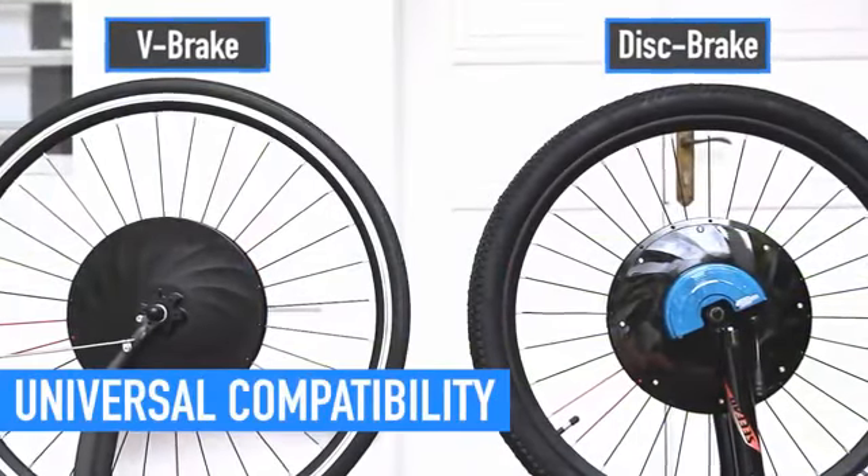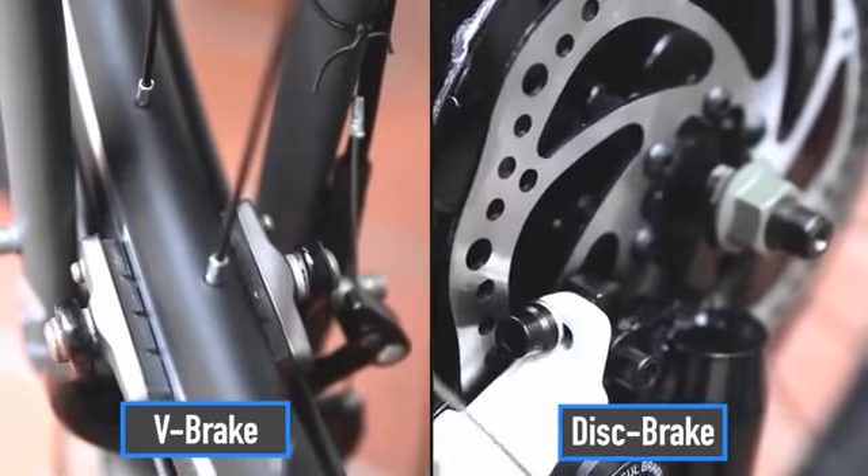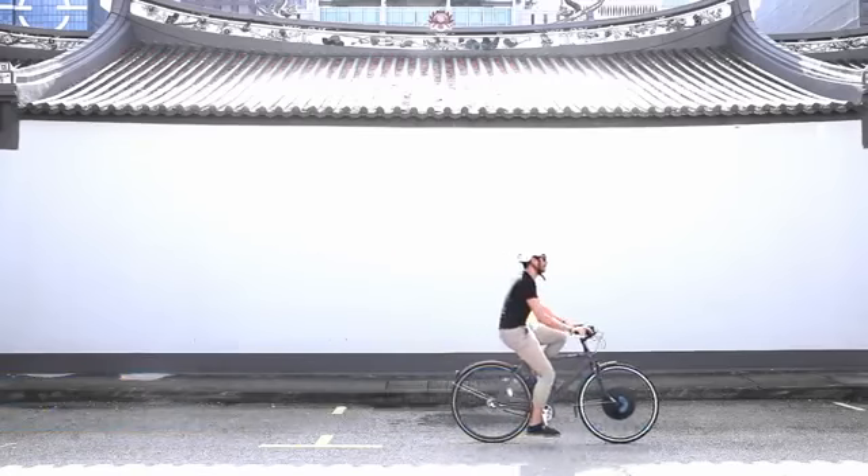UrbanX Electric Wheel fits any size and type of bike, either V-brake or disc brake, so you can enjoy the benefits of an electric bike while keeping the bike you already have. It comes in either throttle version or pedal assist version — the choice is yours.